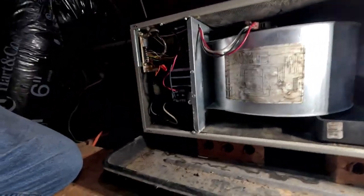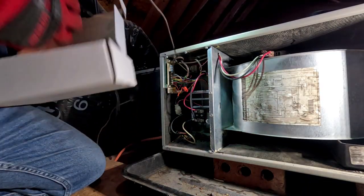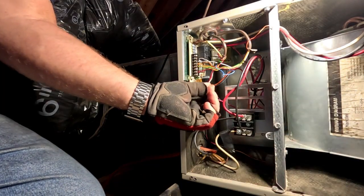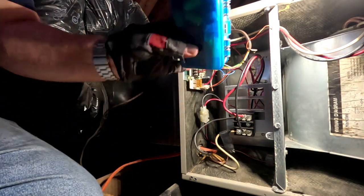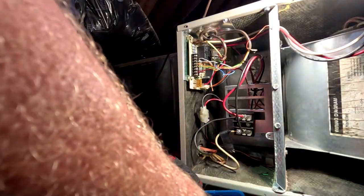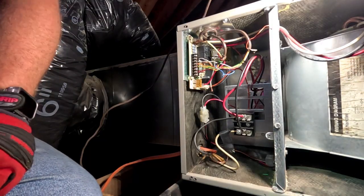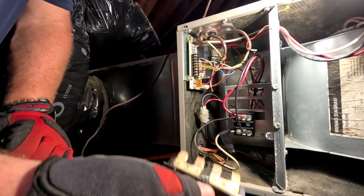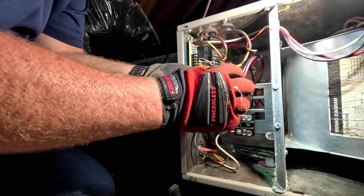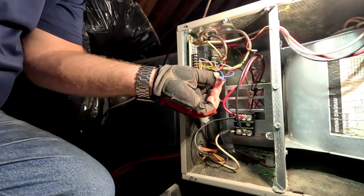We're going to swap the board out and make sure it stays on. First thing I need to do is put a new male or female spade connector on right there from my little box of goodies. That way when I get the new board in, I can plug the common off the transformer back in. I'll disconnect that and put a new spade connector on there so I can plug it back to the new board when it goes in.